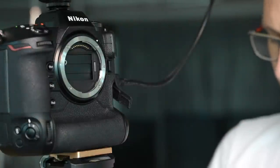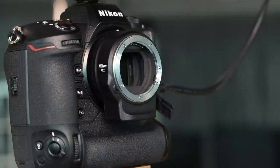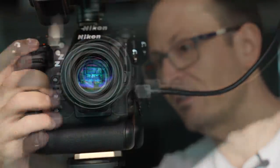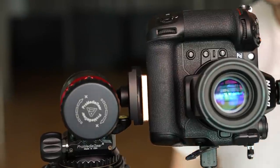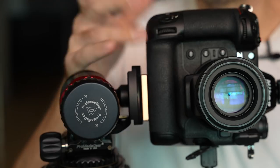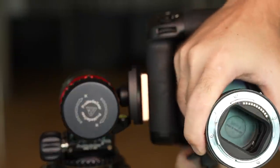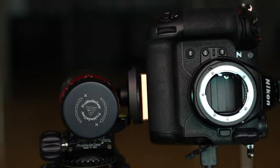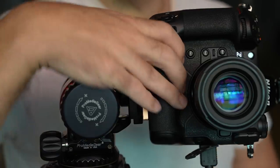Throwing the FTZ Mark I on here — you can see it does fit, but you really don't have a lot of room there. If you were trying to go to a portrait orientation, you're going to struggle to fit a finger in there. Then throwing the 50mm F-mount lens on — it actually comes out to be about the same size as the Z 50mm 1.8. But if we spin it around to go into portrait mode, I really can't get my fingers into that spot to keep shooting. So that's not really going to work for us.